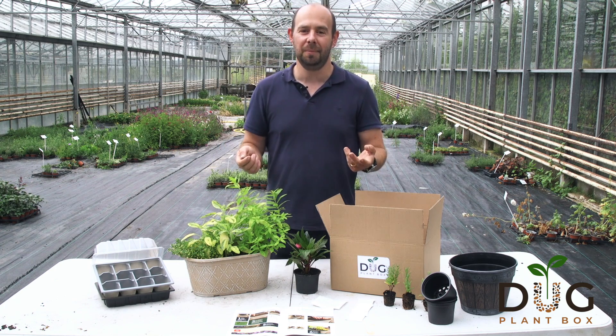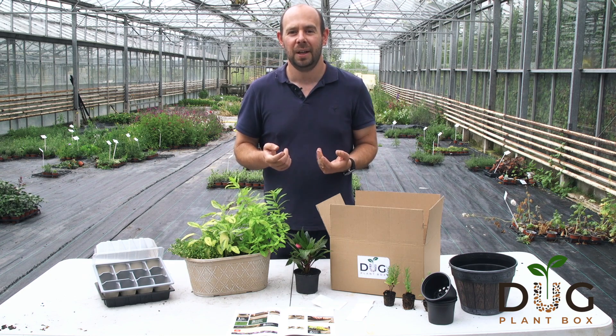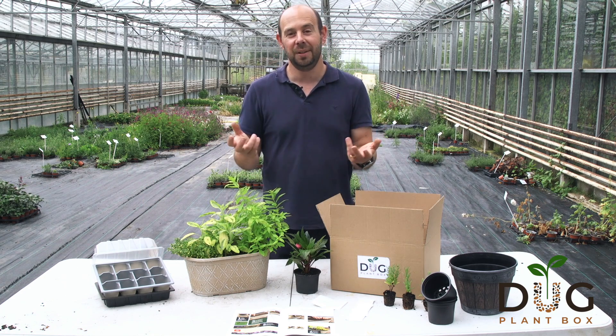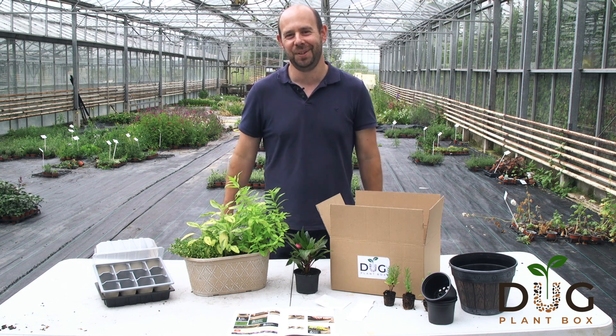So if you're not a Dug member, this is what you're missing out on. It's fantastic value at £14.99 a month. Excluding this herb tub, this is all that's in the July box. £14.99, and plus you get £5 off the first month if you use the discount code. So make sure you check it out. See you soon.